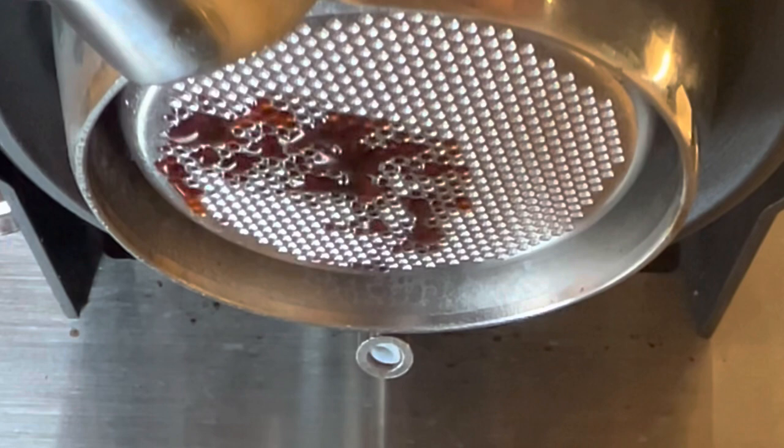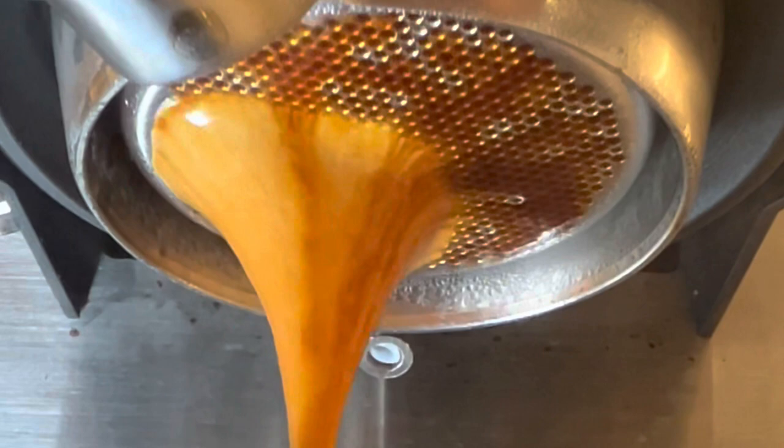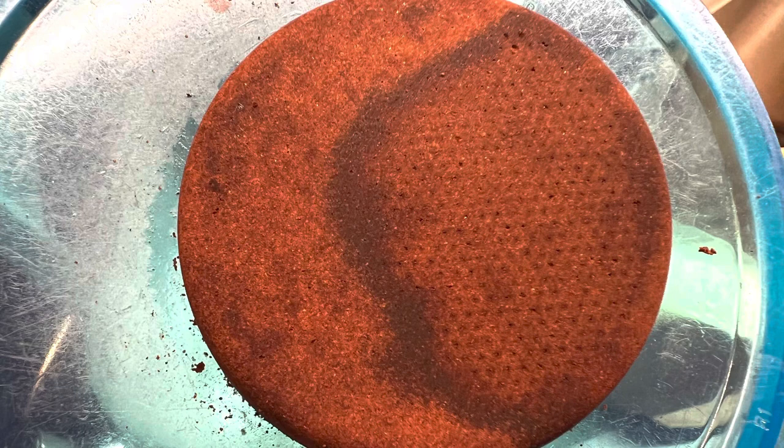Right now I think my main limiter for reaching extraction levels similar to my lever machine is how the water is coming in. On a lever machine, the water comes in more evenly like a donut, which you can deal with. Here the water is coming in lopsided, which would cause uneven extraction of the grounds.